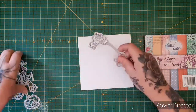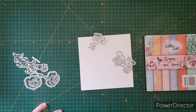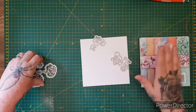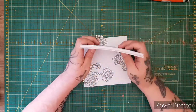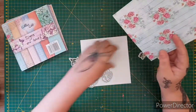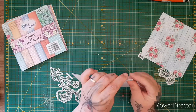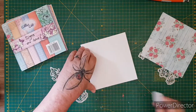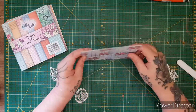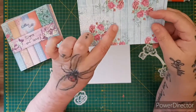Let's cut out our dies. I want to cut them out in the Signs of Love paper. The actual paper I'm going to use for the background of the card is this one. This is a six-by-six card — six inches by six inches, or 15 centimeters by 15 centimeters. The papers are slightly larger, so I'm going to use this one for my background. It's got absolutely gorgeous lace and printing in the background.